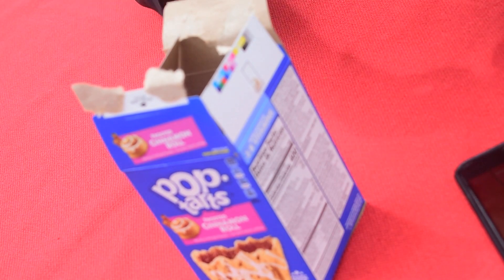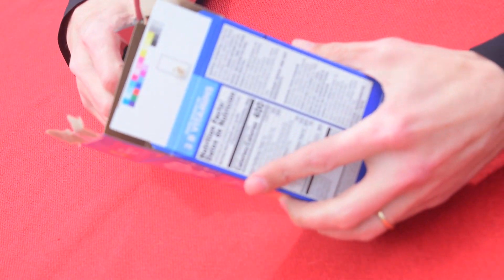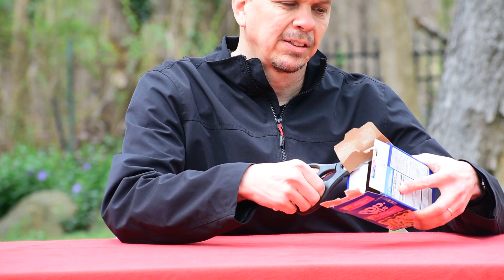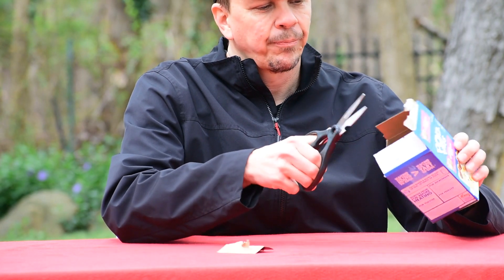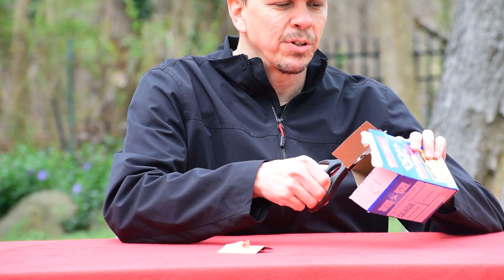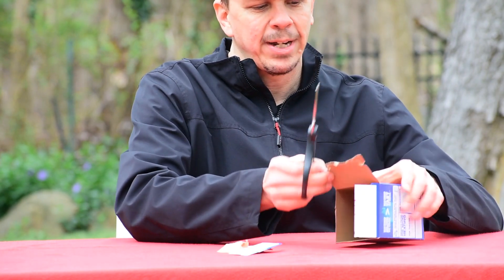So we'll start by cutting off the top of the box. Save those parts in case we want to use them to reinforce the cardboard later. Don't throw those away.